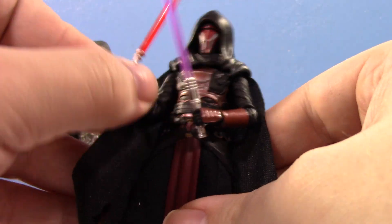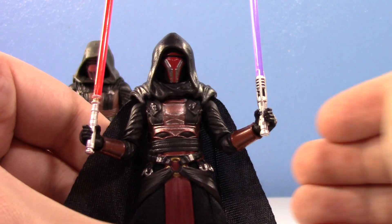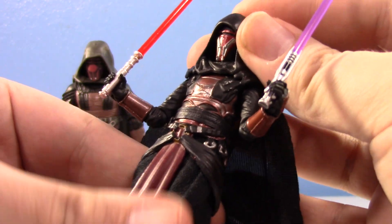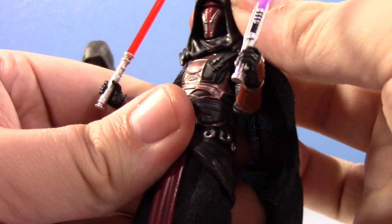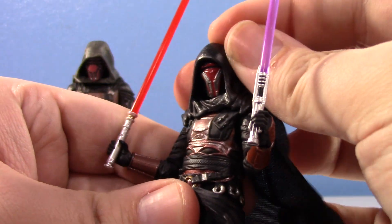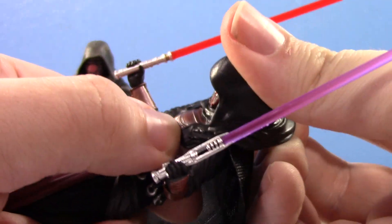So what did they improve? Number one, the new figure actually has his two lightsabers, which is really cool. Number two, the cape and the hood are separate pieces. The hood is still plastic, but because it's separate you can actually turn his head a bit better. It still looks a little big in the shoulders depending on the pose, but still looking nice.